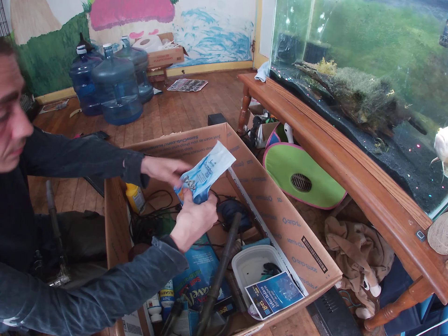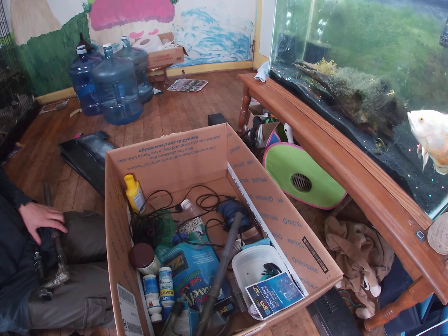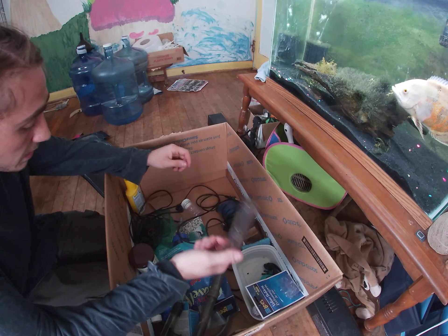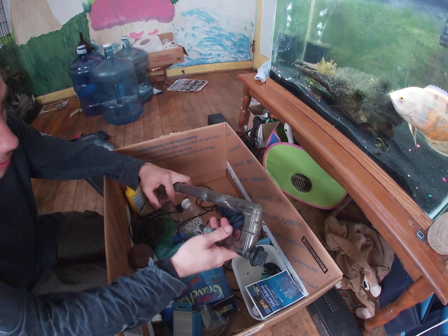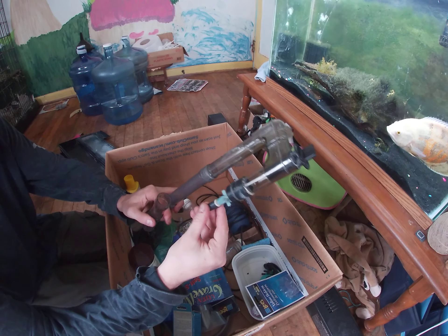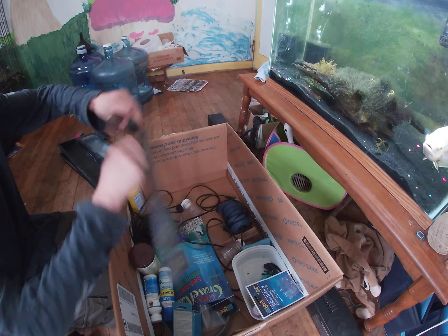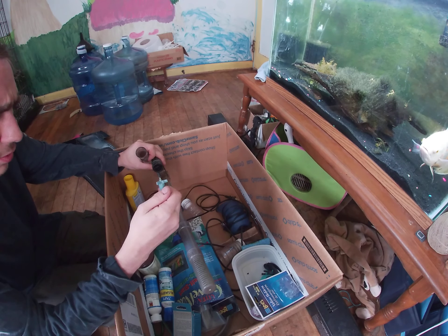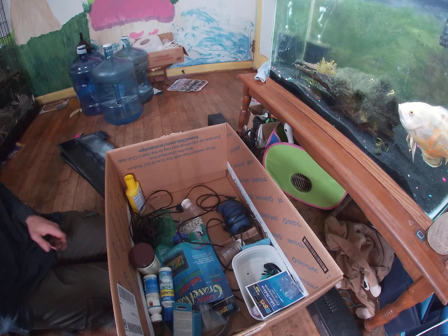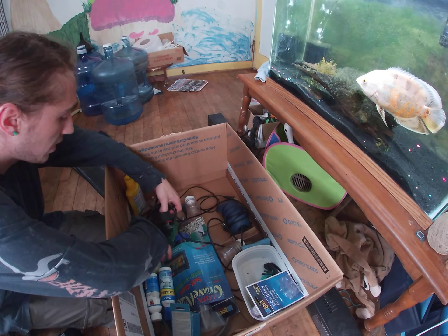Oh, some aquarium salt — I have plenty of aquarium salt, but you can never not have enough. Looks like an extender piece to make it a little longer. This is the broken one right here, looks a little wobbly too. Definitely could use replacing — that came out really easy, should be able to replace it no problem. If not, I could get it online.